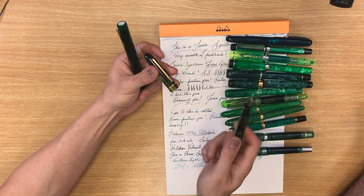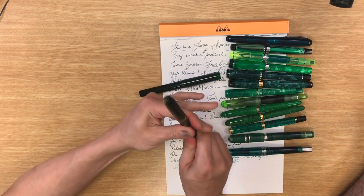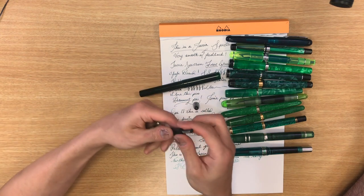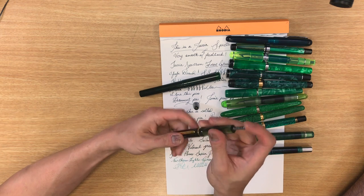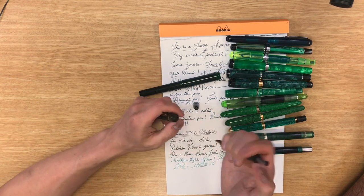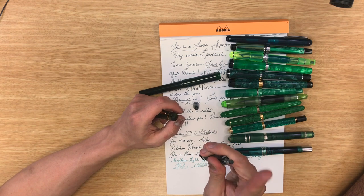This is an Edison Menlo with an extra fine steel nib. It has a larger capacity — it's a draw filler. My hands are slippery because it's really hot in here. What I did is I asked Brian Gray to add a spring so that I don't have to punch down and pull up like the standard draw filler. You can just push it down and let go — it comes up and fills.